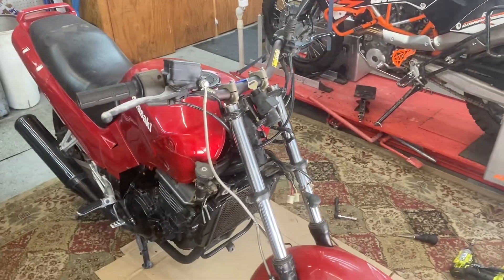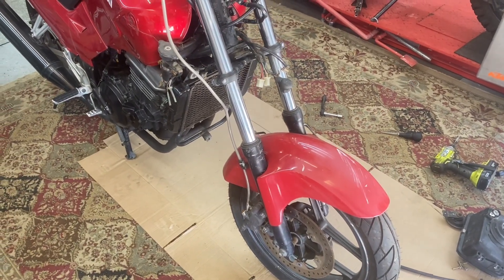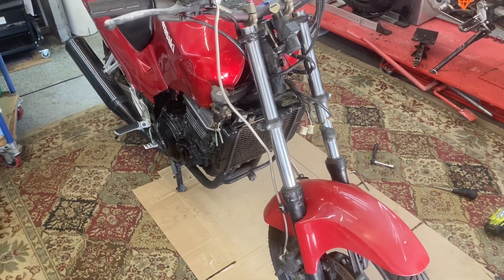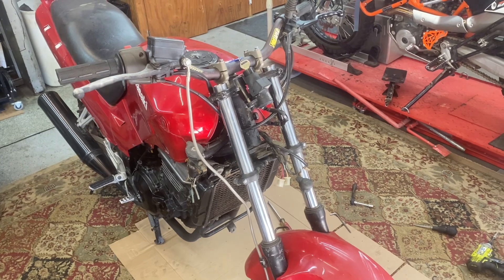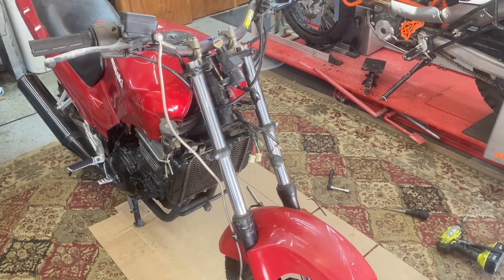The front end looks a little more aggressive without all that stuff on there. I think the next thing I'll do is take off this front fender — I've got a couple of dirt bike fenders up in the rafters and we'll see if we can make one work on here, just to get the look of it. I also have a couple of dirt bike headlights I believe, so let's see what all this looks like once we get that off, dig some stuff out, and do some test fitting.